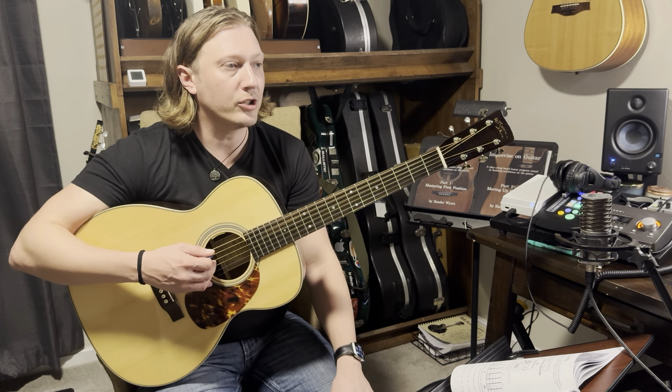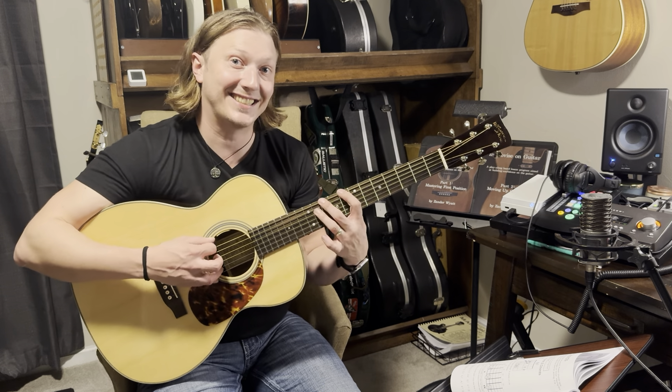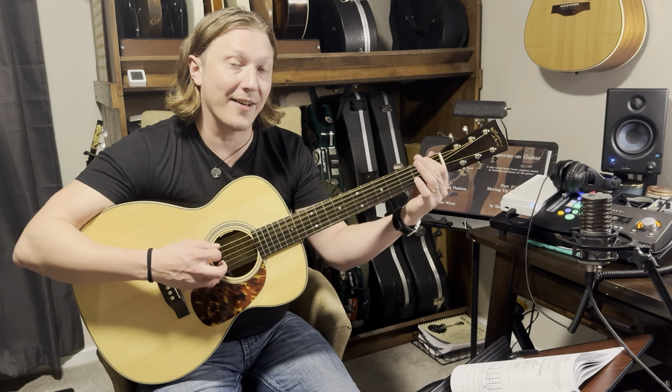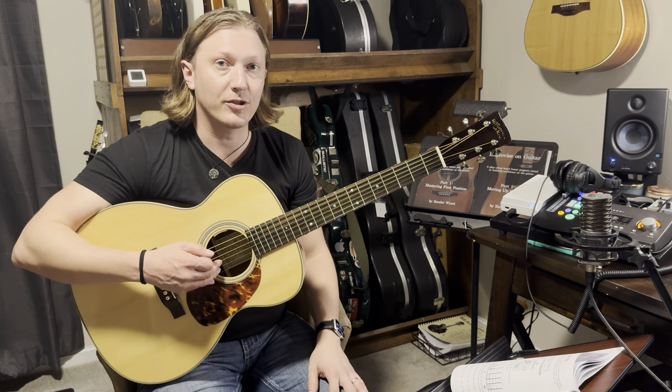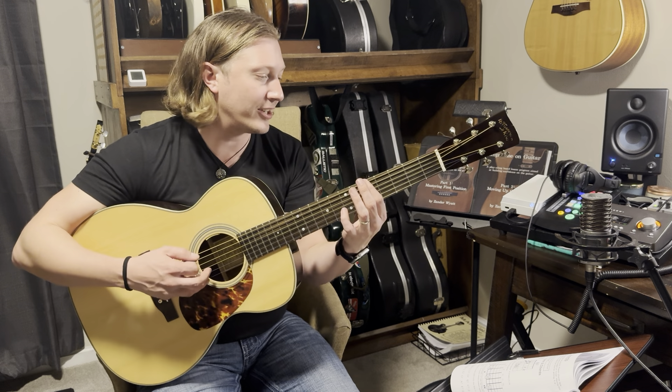What I recommend you do is literally just go E, F, G, A, B, C, D, E and back down D, C, B, A, G, F, E. Really just give yourself some sort of exercise. Then try things like E, B, C sharp, A — do them on one string.